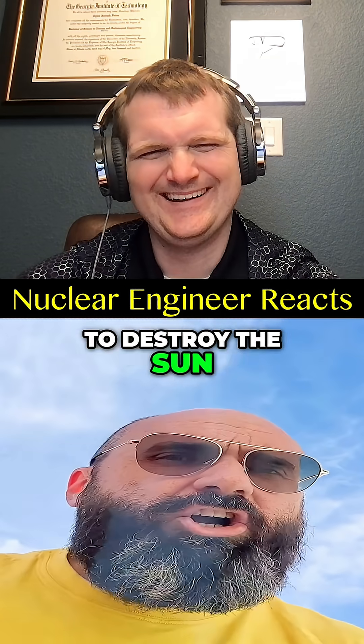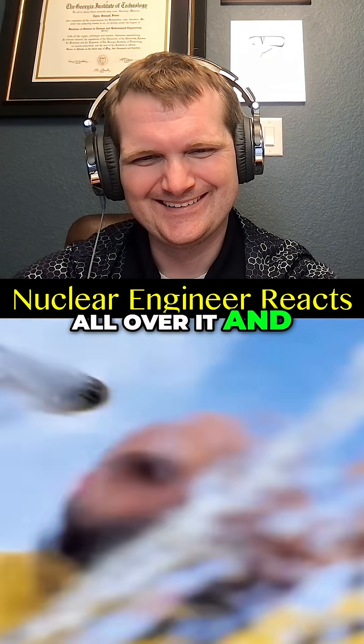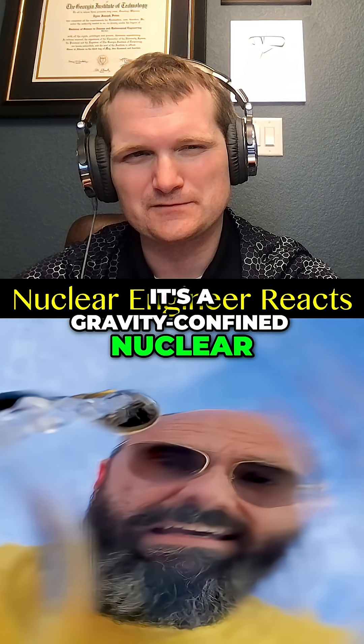What's the best way to destroy the sun? Cute idea — the fire department sprays water all over it and puts it out. It's not a campfire, it's a gravity-confined nuclear fusion reactor.